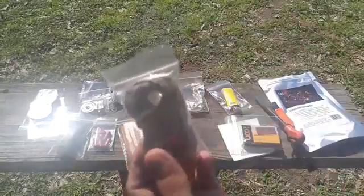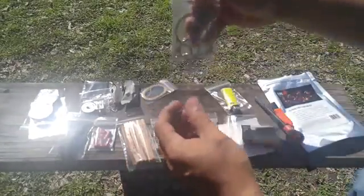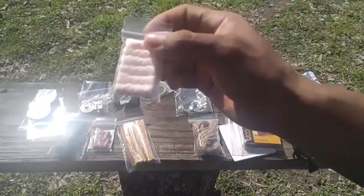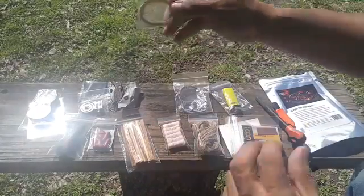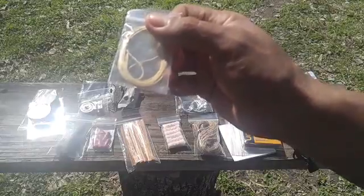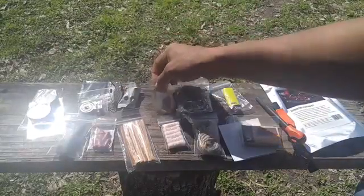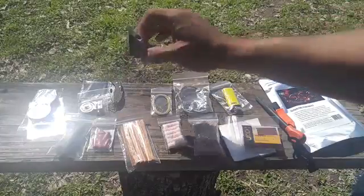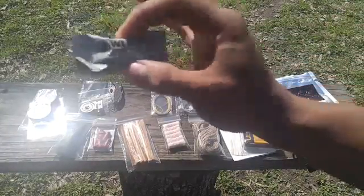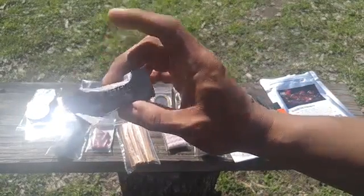Here is some jute twine. Here is a wire saw. Here are six tinder tubes. Right here you have a Kevlar cord for a bow drill. And right here you have a waterproof tinder ball — this is really good because even if it's wet it's going to light up for you.